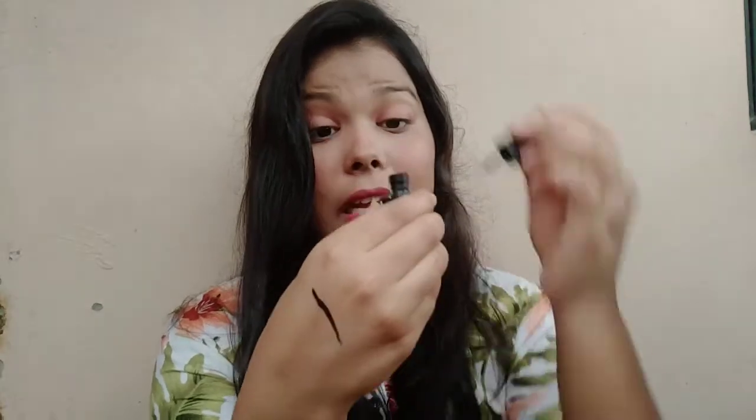Next is this NY Bay eyeliner. The quantity is 6 ml and the price is around 57 to 60 rupees. The quality is awesome — it's jet black and the pigmentation is really amazing. Just one swipe and you're getting that pigmentation, as you can see. The applicator is also very nice.